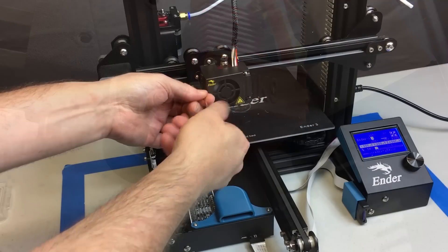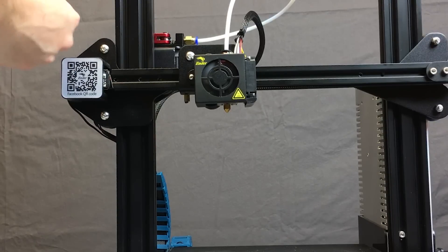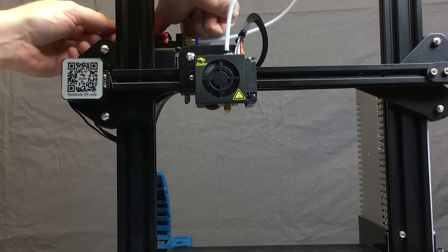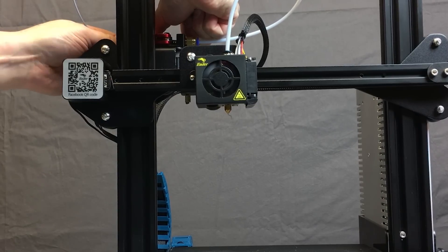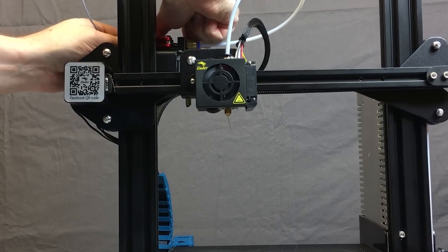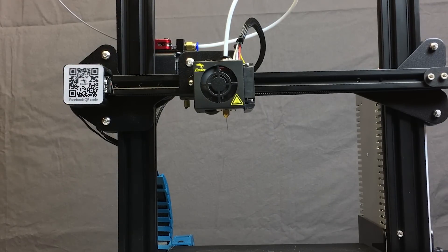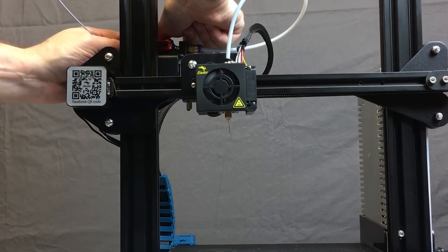Three quarters of a turn is plenty to get a tight fit. Put the silicone sock back on, tighten up the fan shroud, and get that back on. Now it's time to feed some filament through and see if we got this right. This is preheated to 210, so manually depress the lever on your extruder, feed the filament in manually, and there we go — we're getting fresh filament out of that nozzle. Congratulations, you have successfully changed out a clogged nozzle on your machine.